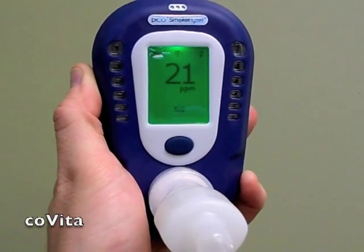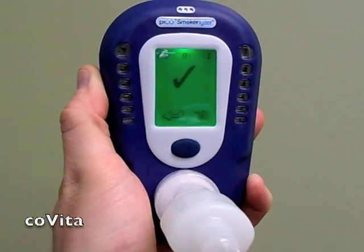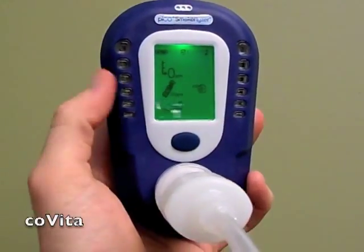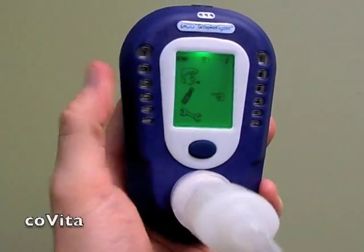When you see the check mark, turn off the regulator to stop the flow of gas. Double-click to return to the previous screen. Single-click to arrow down to the return arrow, then double-click to return to the home screen.